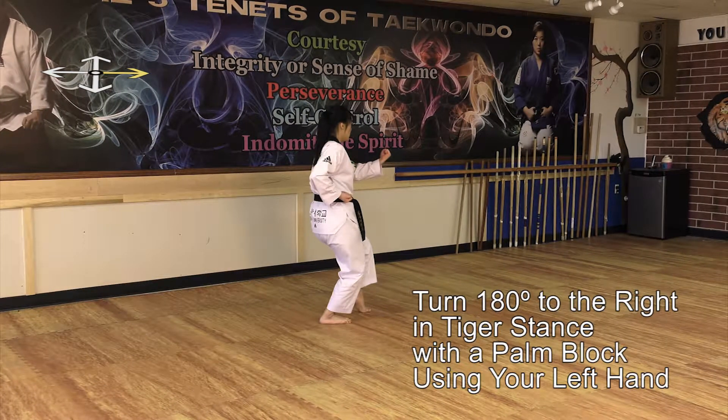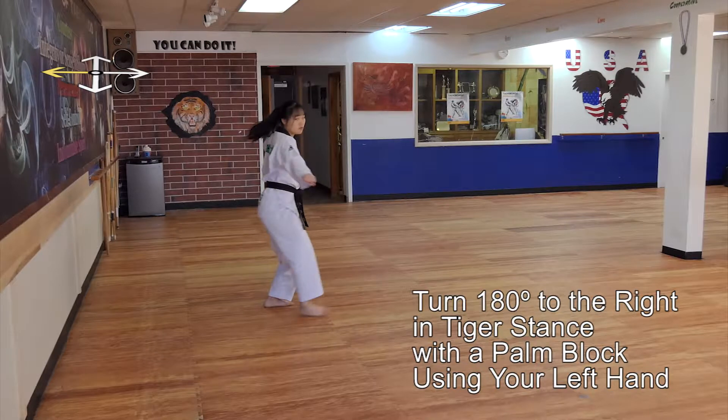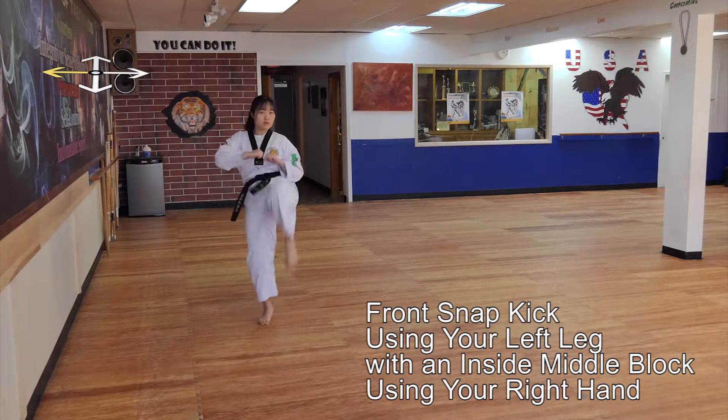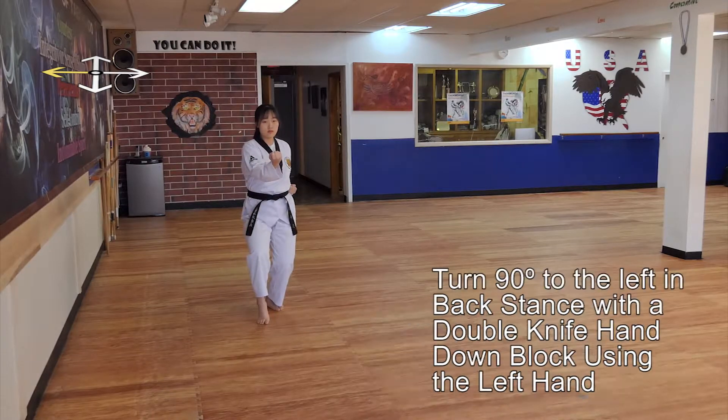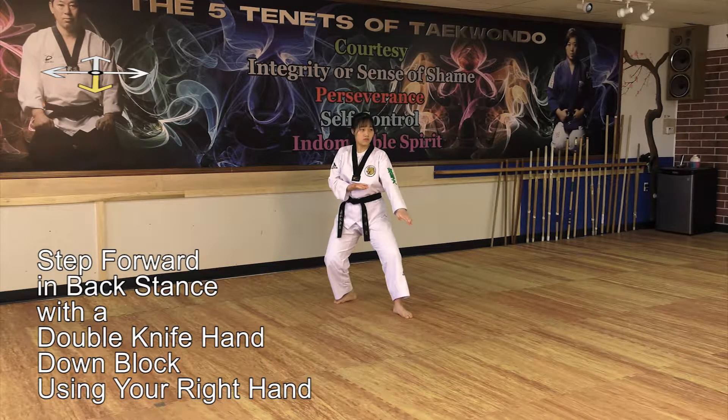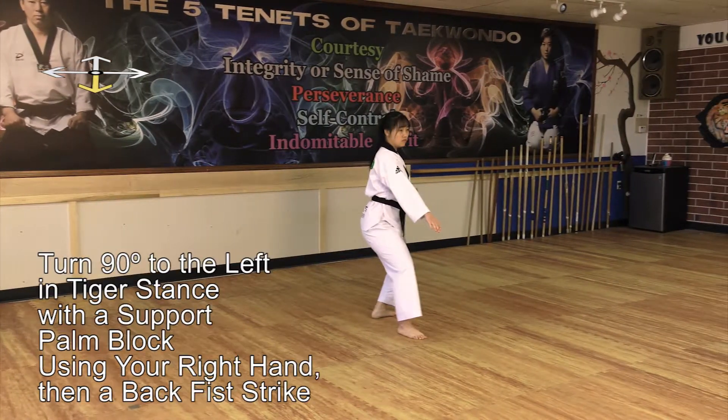Turn 180 degrees to the right in Tiger stance with a palm block using your left hand. Perform a front snap kick using your left leg with an inside middle block using your right hand. Turn 90 degrees to the left in Tiger stance with a support palm block using your right hand, then a back fist strike.